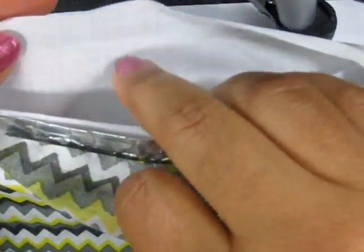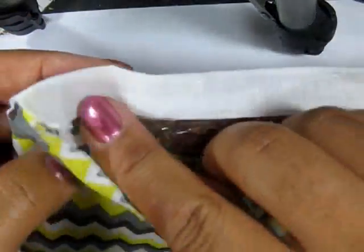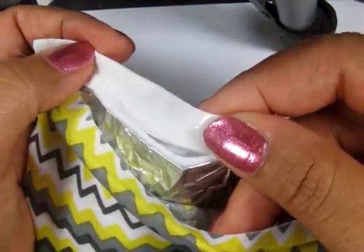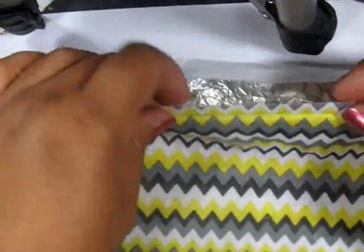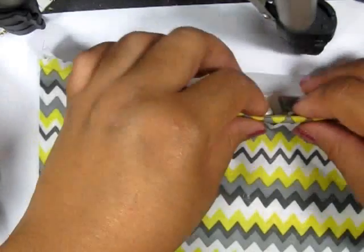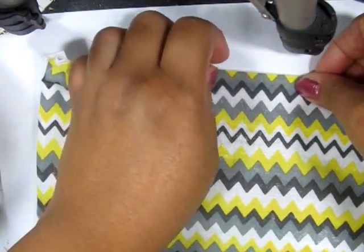Insert your foil and your felt. Notice that I put the felt that was white on the white side of the fabric. And then fold over both sections of the fabric and close the pouch by ironing it.